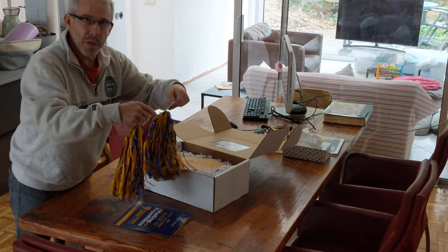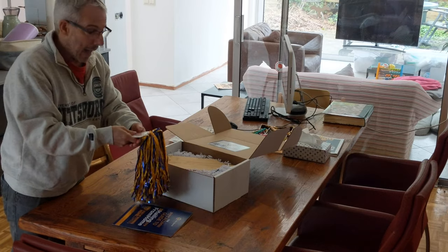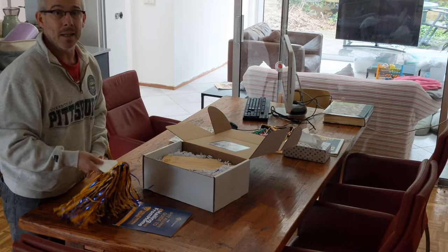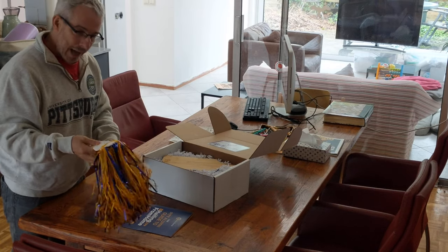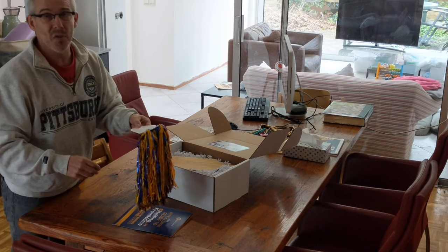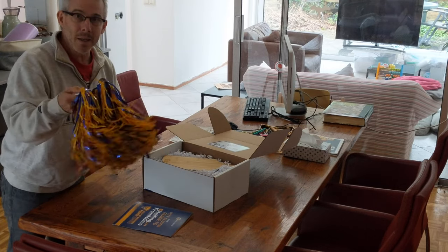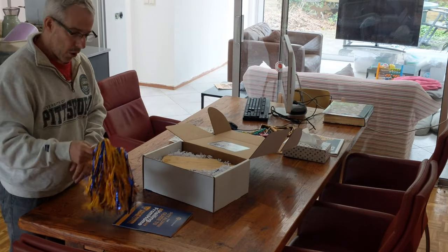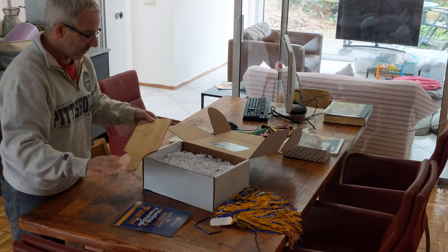I used to have about 30 of these pom-poms. I remember one Pit Panther game — they handed them out to students as they came in, but at the end of the game everybody left them on the floor. I didn't understand why, so I gathered up I don't know how many. I used to have them for ages until we recently emigrated to the Caribbean — we've since moved back — but at that time I cleared out all the pom-poms I had left. So I'm very happy to have new ones.